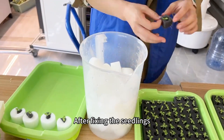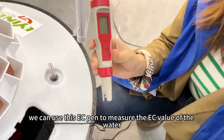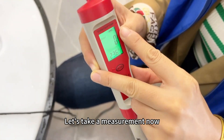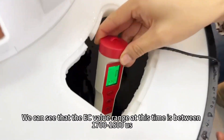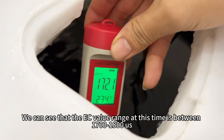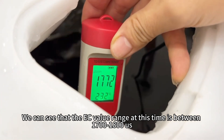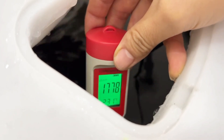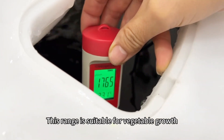After fixing the seedlings, we can use this EC pen to measure the EC value of the water. The EC value range at this time is between 1,700 to 1,800. This range is suitable for vegetable growth.